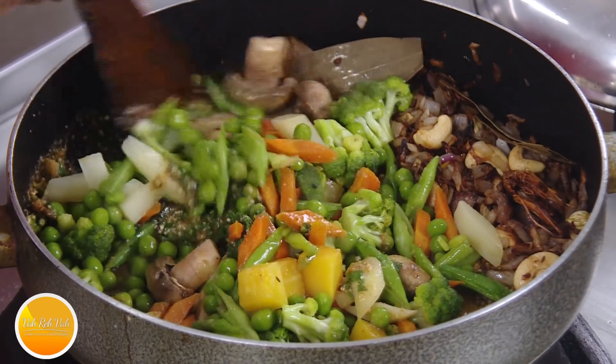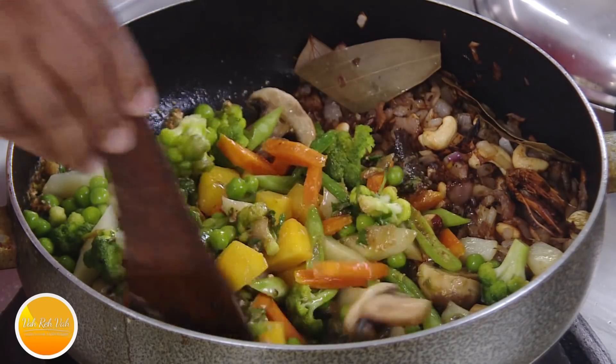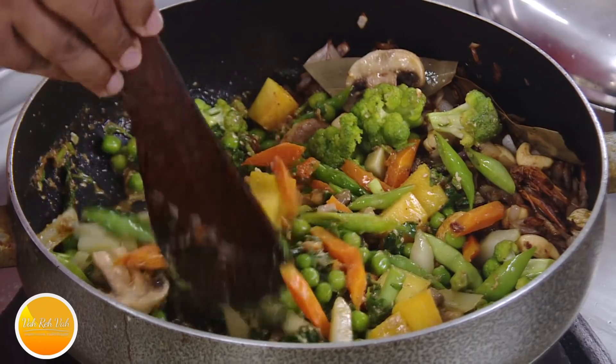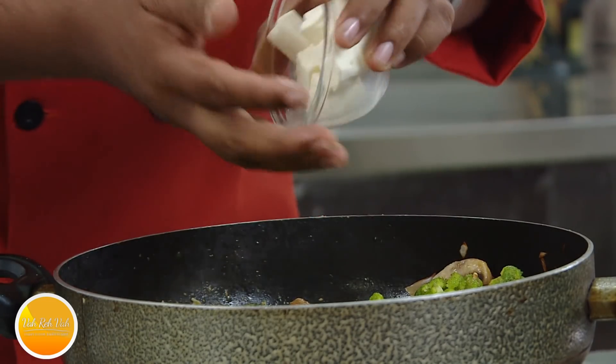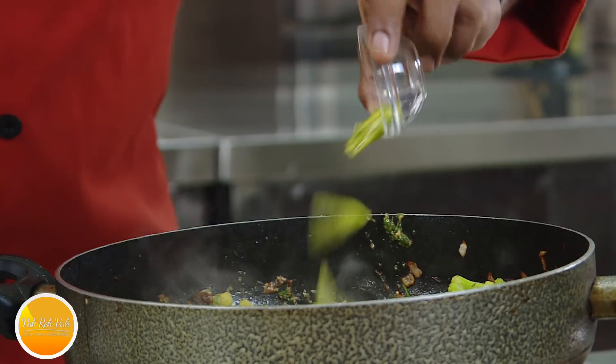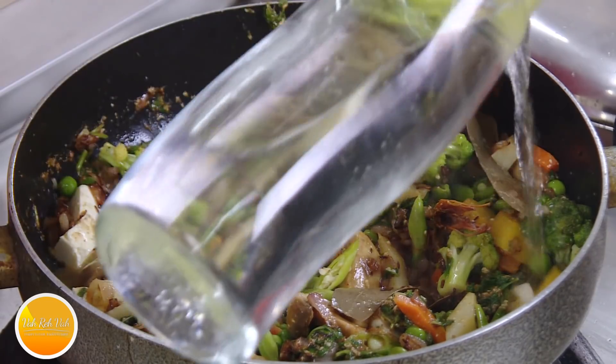Now we can add the sautéed vegetables. You may want to add a little extra salt. I'm going to add green peas — they're already blanched, so I'm just adding them in. Look at how nice and colorful it is. The vegetables get a nice flavor as well as color. Paneer is a little fragile, so I'm just going to add it on the side.